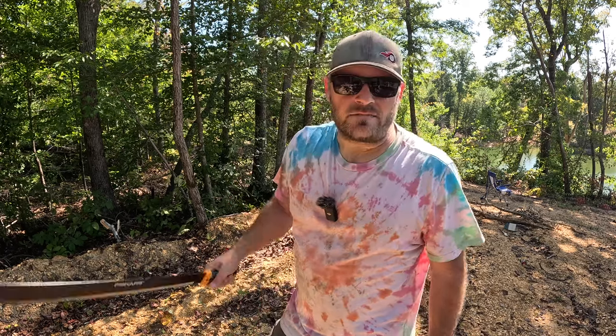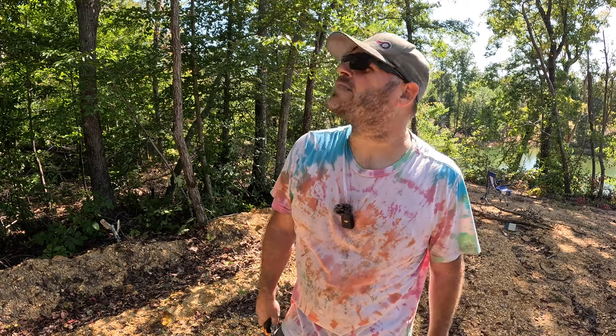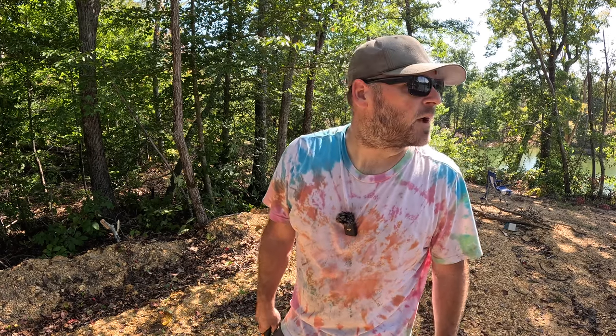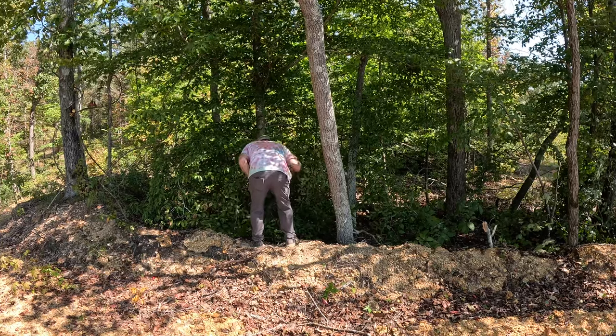Making me some room to work here. I'm just clearing out a little bit here so I have some room to walk behind these trees. I had to walk a good ways to this spot, but look at this view.